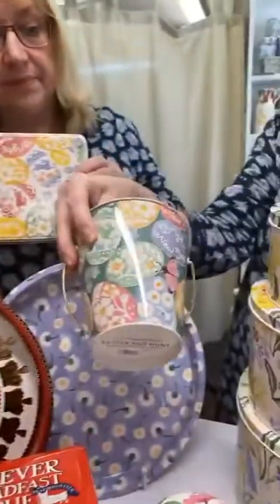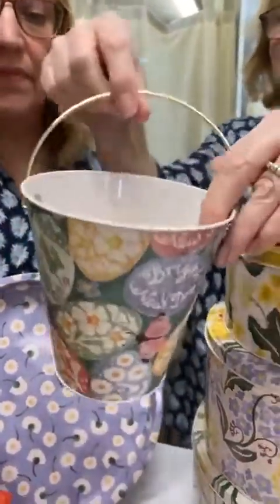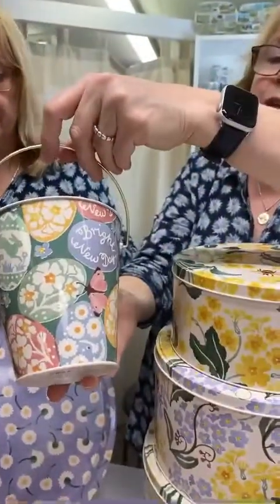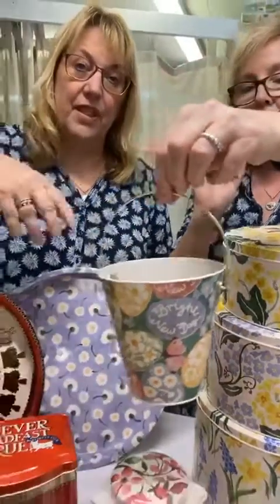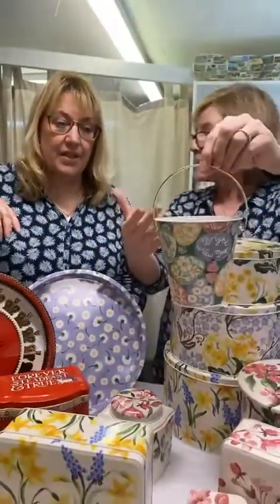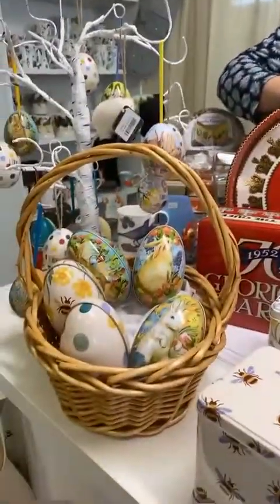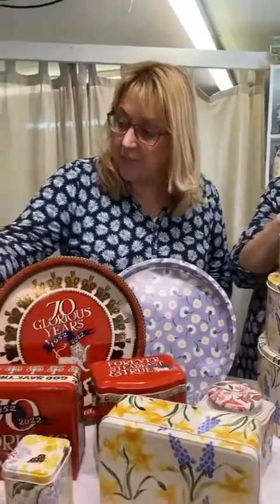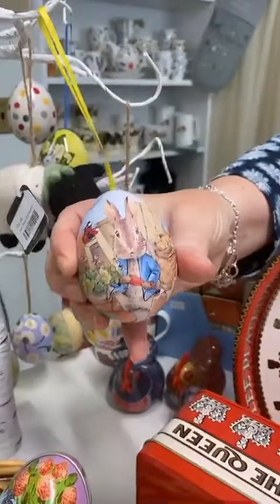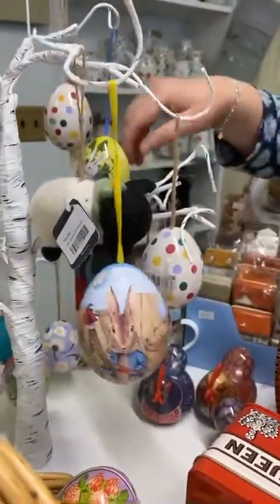And then we have the Easter egg hunt tin - it's got that green background, which is rather like the tea towel we've got. Great for putting in a few treats, crayons, things, or making a nice egg-like display, or putting together a little Easter basket for little ones with crayons and chocolate. And last but not least, the Peter Rabbit mini eggs, which also open up like the Emma Bridgewater ones and the Madden Treeck ones. There are four different ones, all on the website.